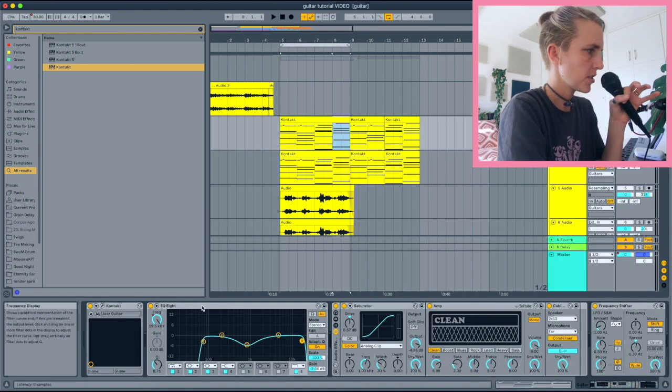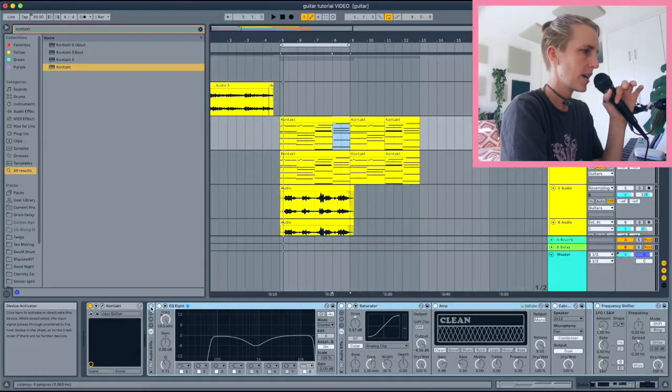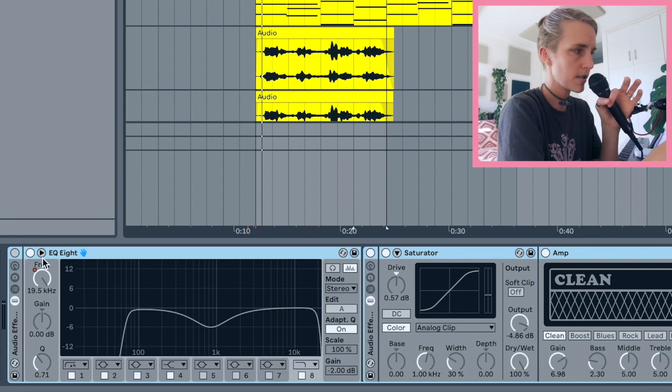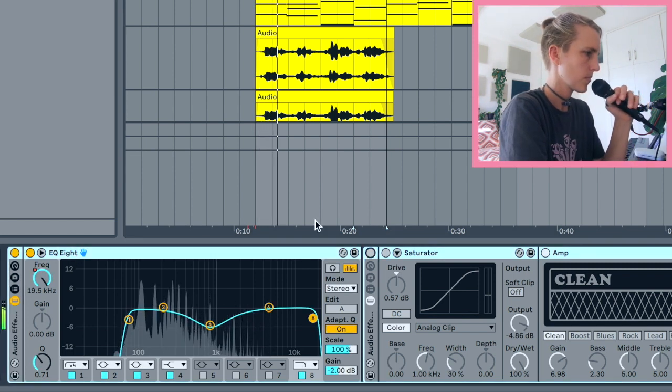I've got a bunch of effects on it, so let's bypass them. The first thing I usually do with Ableton audio effects is EQ things out — I like to EQ out the lows because this is a guitar, not a bass guitar, and I'm not using it for any bass frequencies.